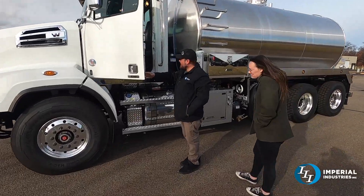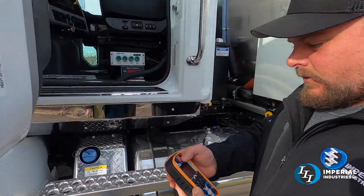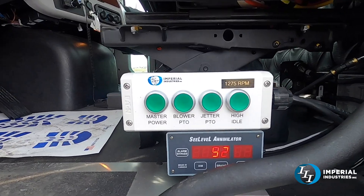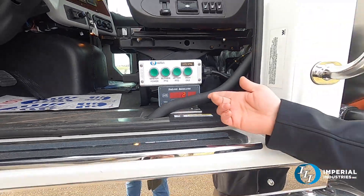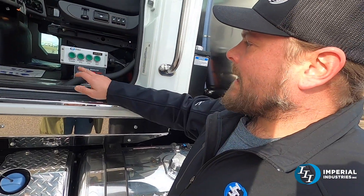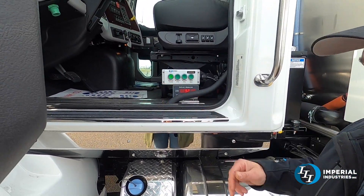What we'll do is fire up the truck and go over some of the functions on the remote. I'm just going to turn the remote on. This truck does have the digital level, so there's your readout for that.